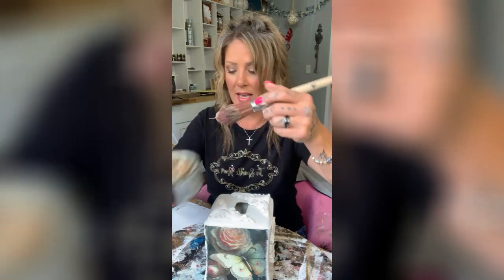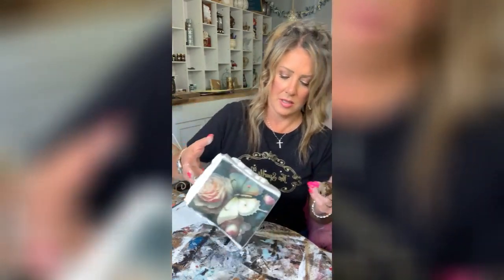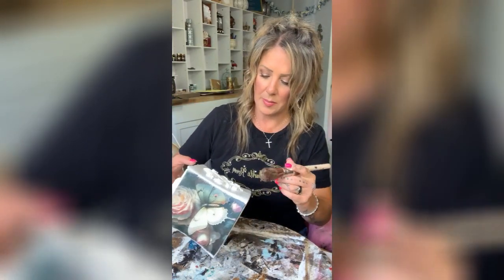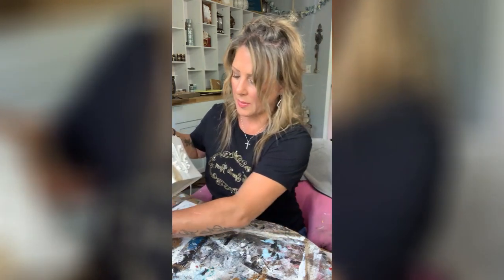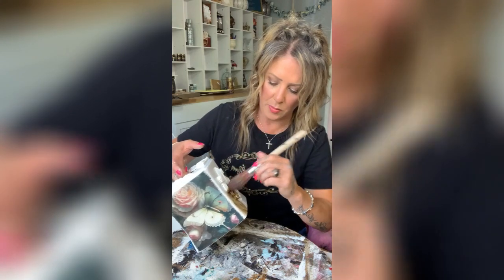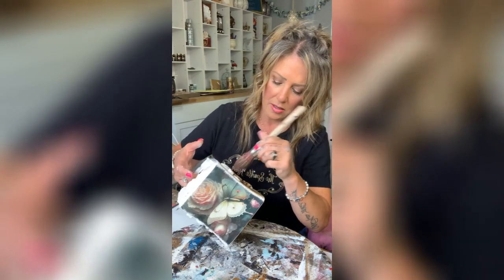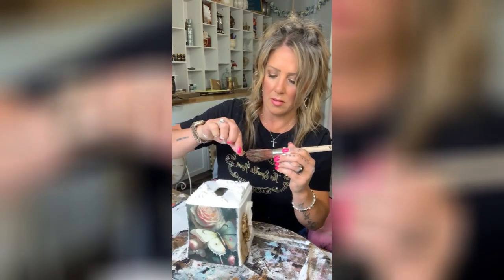Now we're going to dark wax it. I go in with a little bit of clear wax first, then take a little bit of dark wax. I'm just going to go in and make sure I don't have any puddly pieces, because you don't want that. I want it to be a little bit darker, so I'll make sure I get into all those nooks and crannies like so.